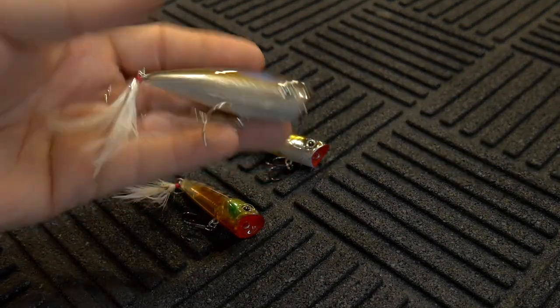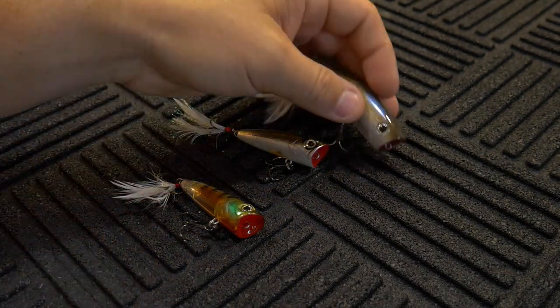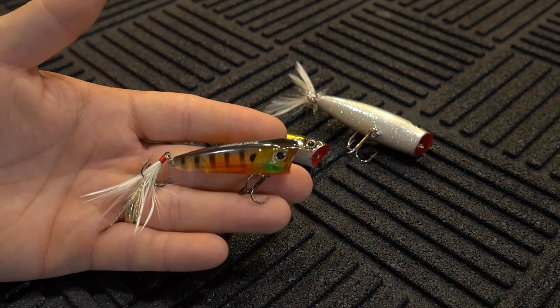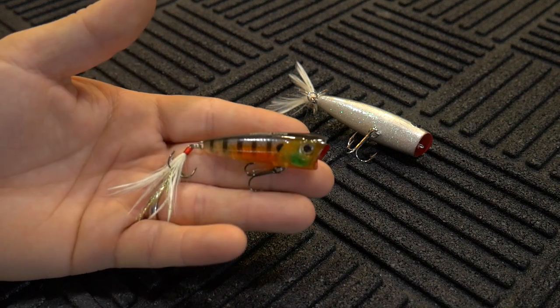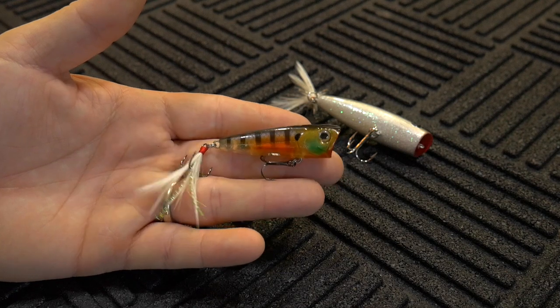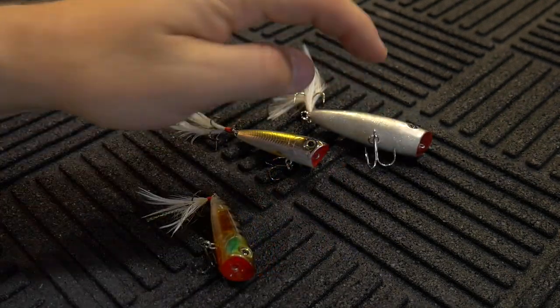I wish it were just a little bit larger — something like the size of the Splash It Too would have been really nice, because the Splash It Too is about 16 bucks and this one is about 17 bucks, and it's just so much smaller. I wouldn't find myself picking up this lure over that one unless fish were really keying in on small baitfish or small surface activity like dragonflies. Even then, I still feel like I'd get bit with something like the Splash It Too.